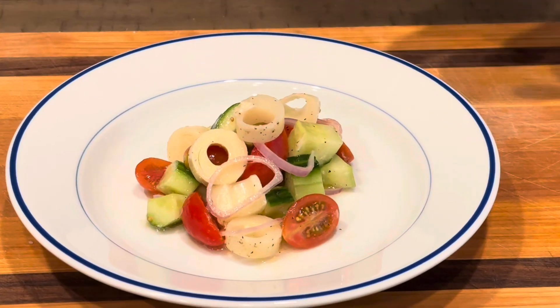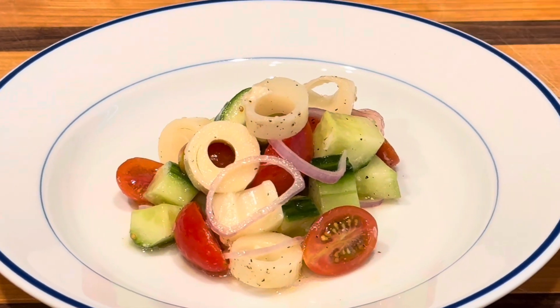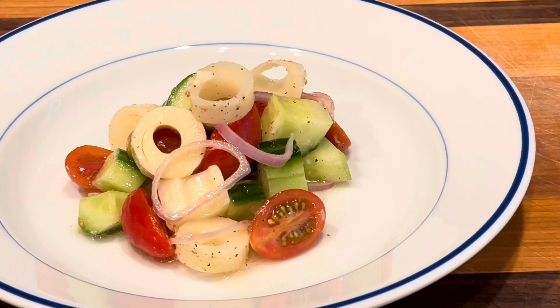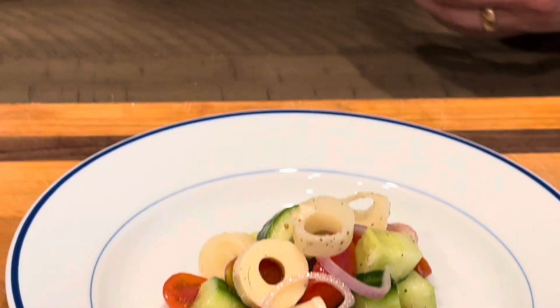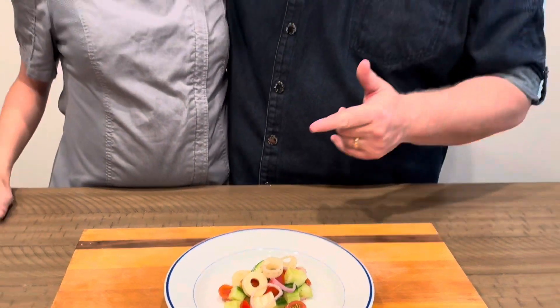We got English cucumbers, cherry tomatoes, sliced shallots, a simple white wine vinaigrette with extra virgin olive oil, white wine, salt and pepper, and hearts of palm. We're going to walk you through all the steps. You're going to love this summer salad.